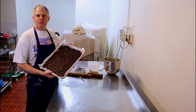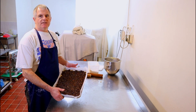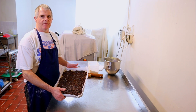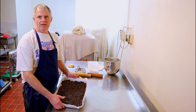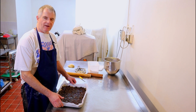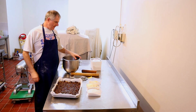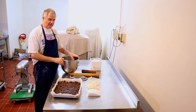Alright guys, here's the one I did earlier. What we're going to do next is cover the top with macaroon paste, then we'll sprinkle that with some sugar, and then on top of the sugar we're going to put some flaked almonds on top. The next stage we're going to do is make the macaroon paste that goes on top.